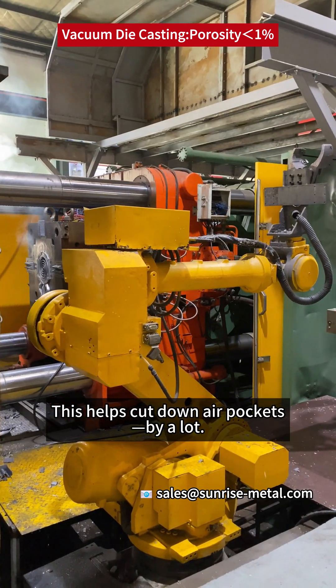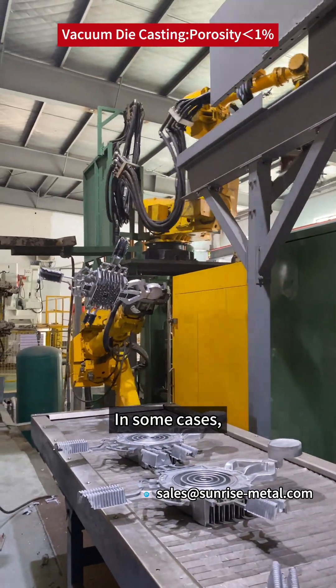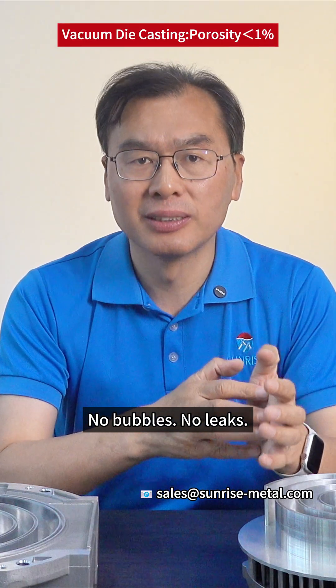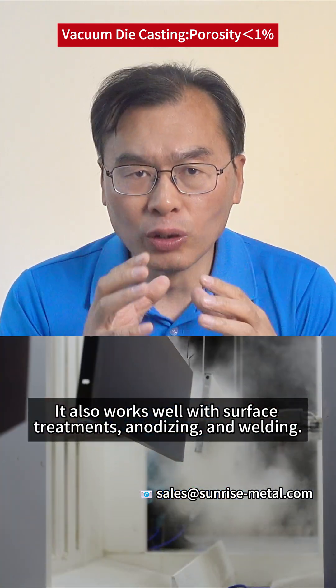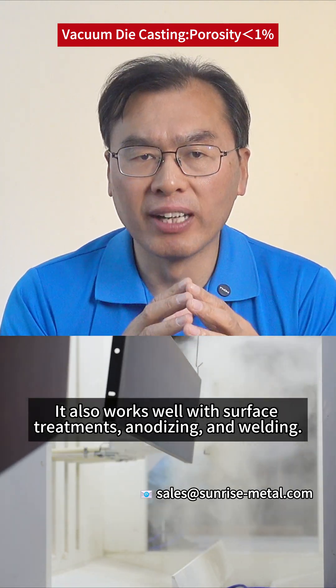This helps cut down air pockets by a lot. In some cases, porosity is less than 1%. No bubbles, no leaks — it passes air-tightness tests with ease. It also works well with surface treatment, anodizing, and welding.